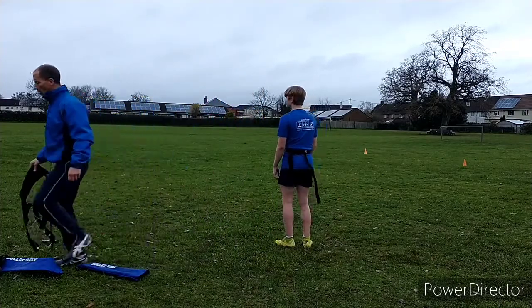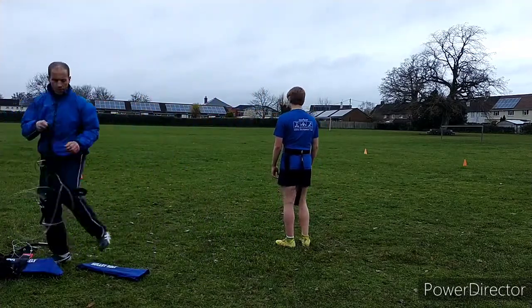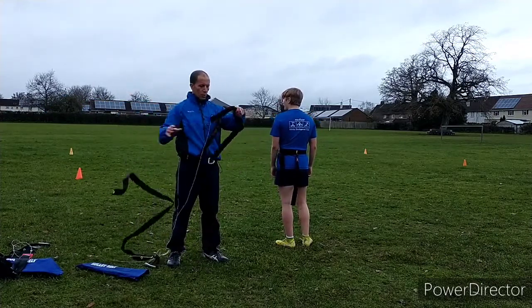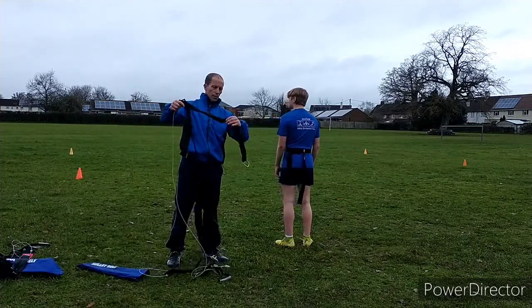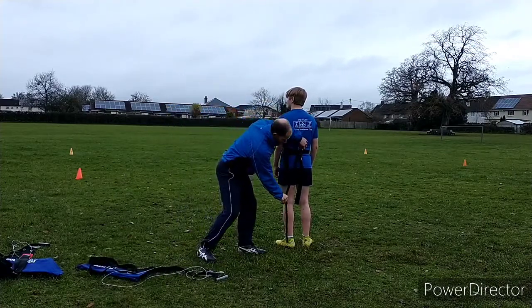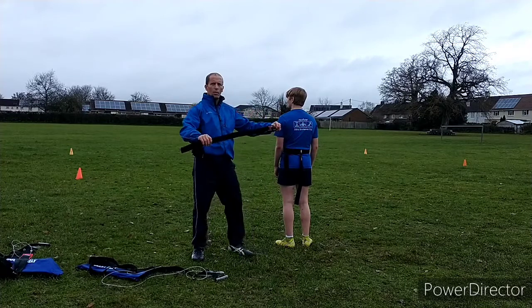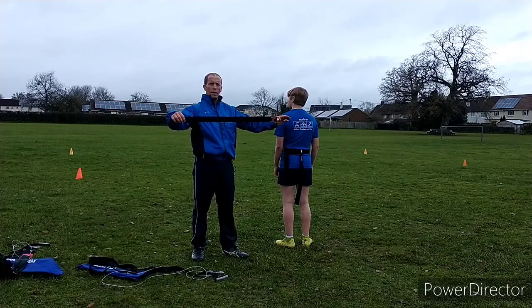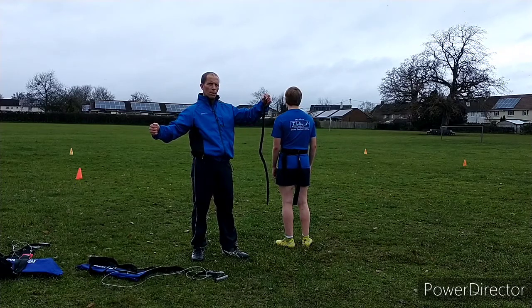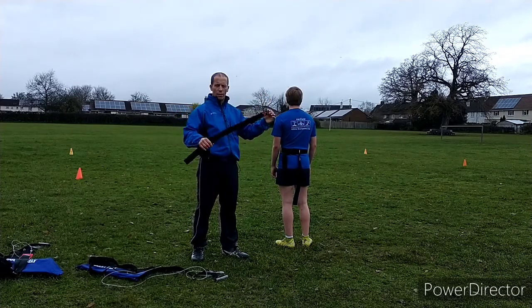The third variant is a super long one. The standard belt is this long, but this one is much longer — that gives you more distance between you and the athlete and also allows a longer rip, so they've got more time to pull away. That's another variant.